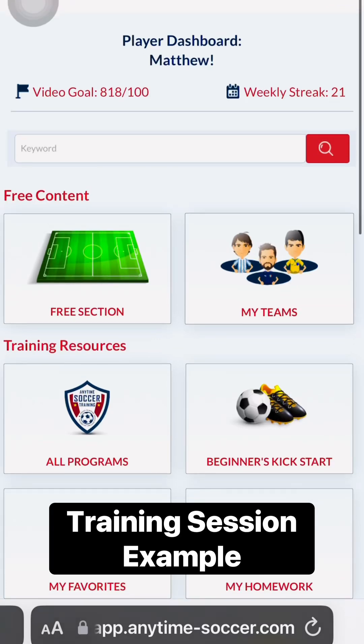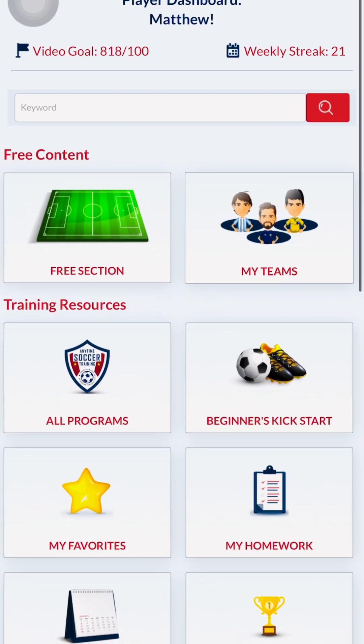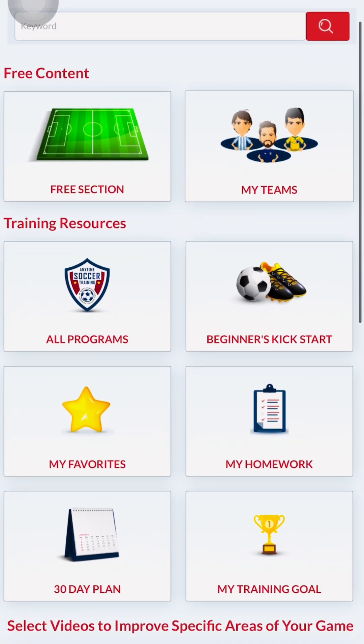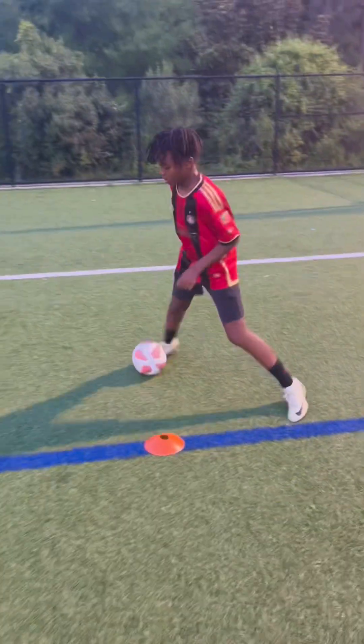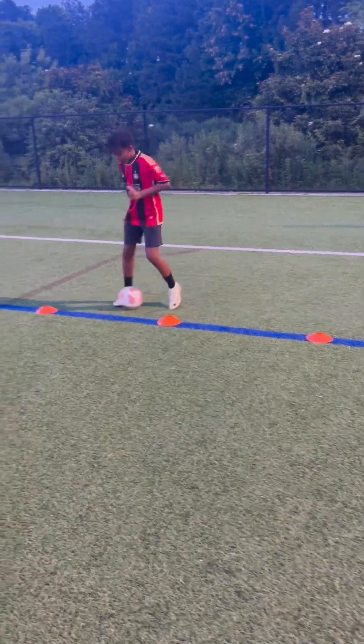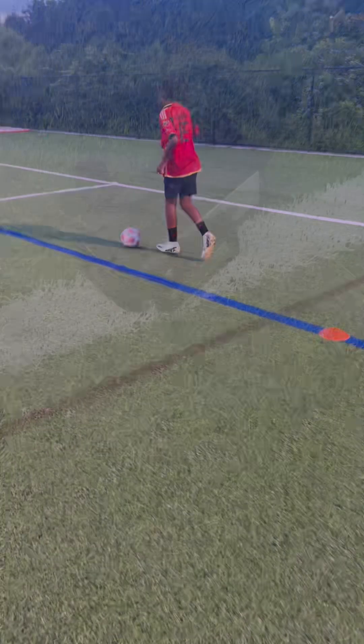In our previous video, I showed you how I used Anytime Soccer Training to organize a complete training session for my son, Matthew. Now we're going to head to the soccer field and I'm going to show you what that looks like in real life. Let's begin.